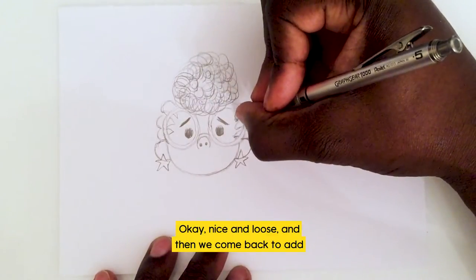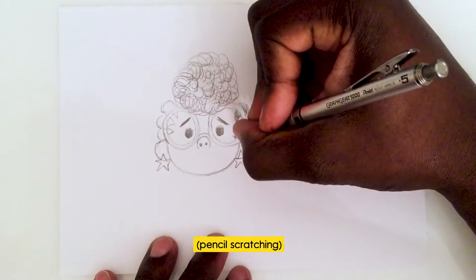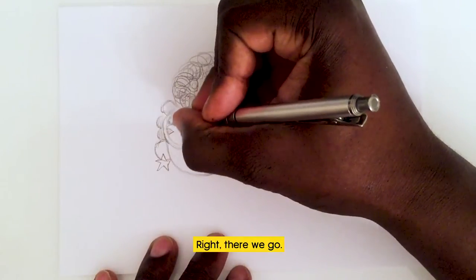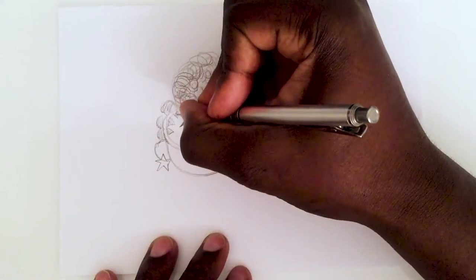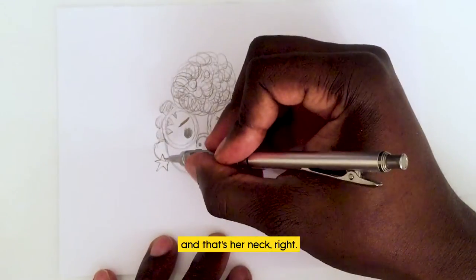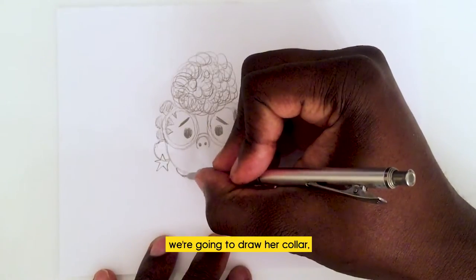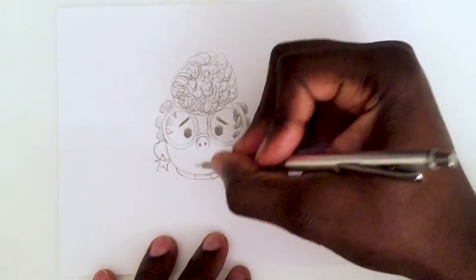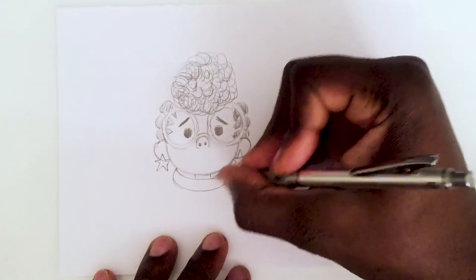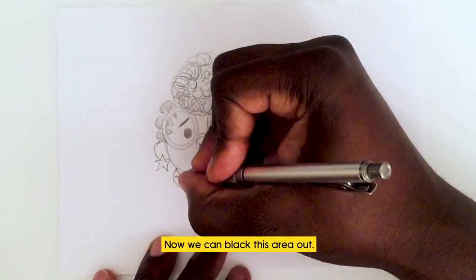For the curly hair, just keep the pencil marks nice and circling, almost like you're scribbling — nice and loose. Then we come back to add strands to her braids with nice straight scribble lines. Now we're going to come back down to the bottom of her chin and draw two straight lines for her neck. To cap off the neck area, we draw her collar — two curves just under her chin — and then the bottom of the collar, which is a bigger curve. Inside that we draw a zig-zag for the zip, and now we can black this area out.